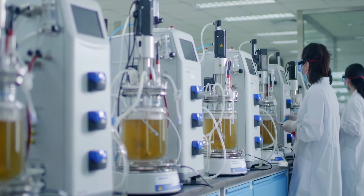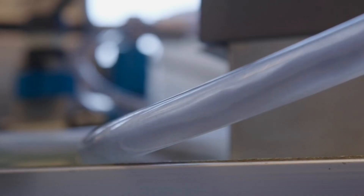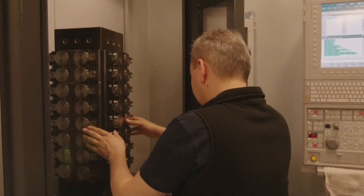This makes the Multistream ideal for bulk transfer, sample distribution, waste handling, and even one-to-one mixing without the need for downstream mixers.